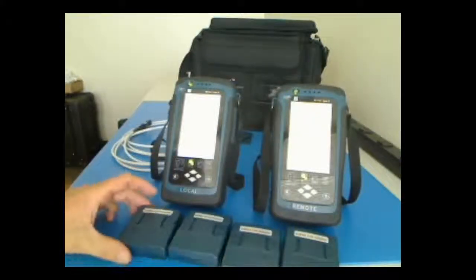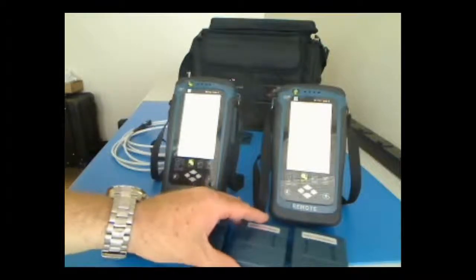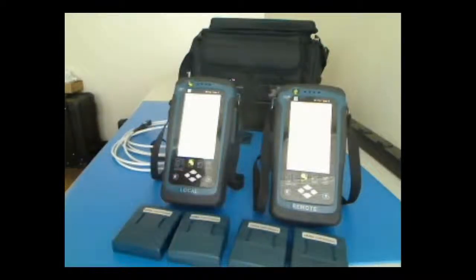Good morning. This is Mark Saunders. I'm taking this opportunity to show you how to use the Softing Wire Expert 4500 cable certifier. I am with Softing North America. I have my units out here and I want to give you a brief overview of how you'd set up to do a channel or permanent link test.